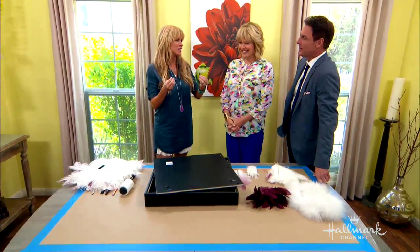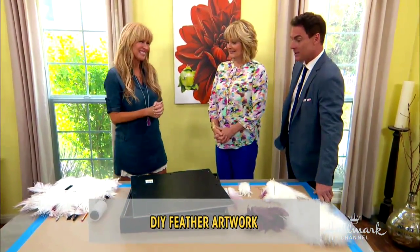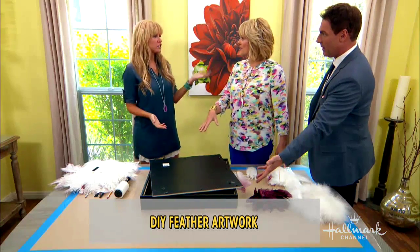I feel like feathers belong in Nashville, don't they? And he's going to save some money with this, I will tell you. He will, because these are expensive. These are expensive — I know you use them to stage your home. I do, yeah.